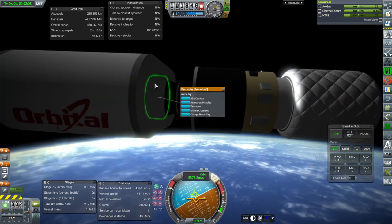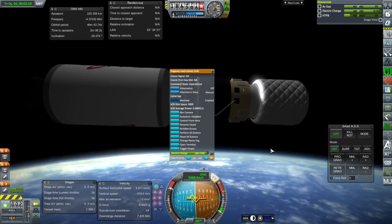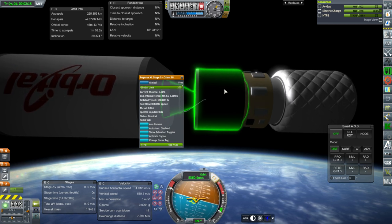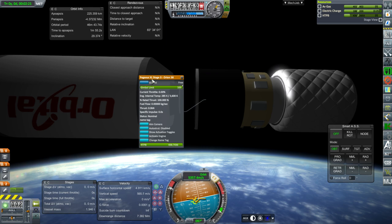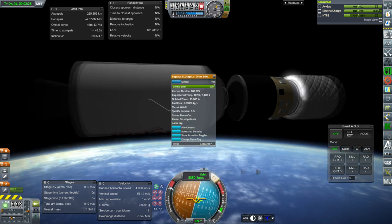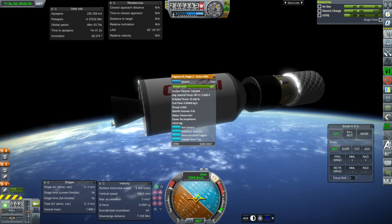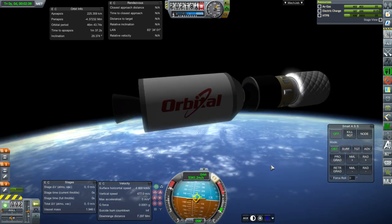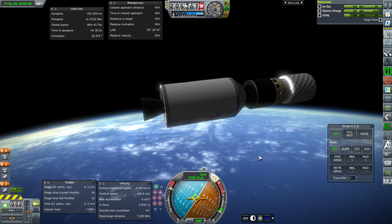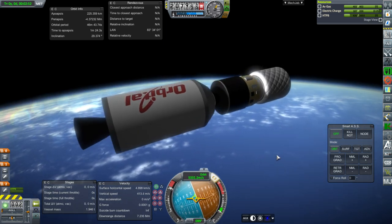I didn't want to make a separate decoupler part when we already have procedural decouplers. So to put this together: payload, decoupler, Pegasus instrument unit — and all these parts will pop up if you type 'Pegasus' in the search function of the VAB or SPH. Pegasus XL stage three is the Orion 38, then you need to put a decoupler, then Pegasus XL stage two the Orion 50 XL, and then there is a custom interstage — a Pegasus interstage — and then the Pegasus first stage which is an Orion 50 S XL. Then you'll have to put on the B9 procedural wings for the fins, but that should be fairly simple since the shape of the fins is very simple.